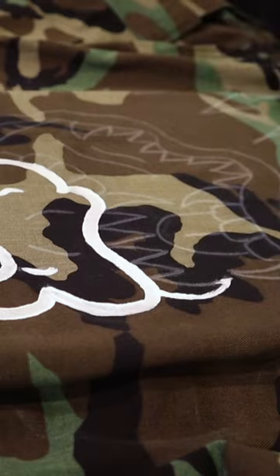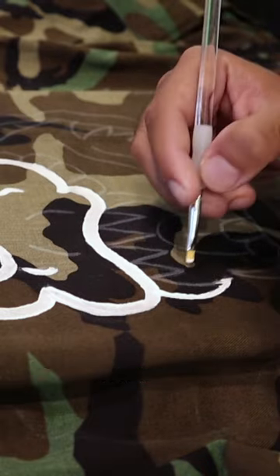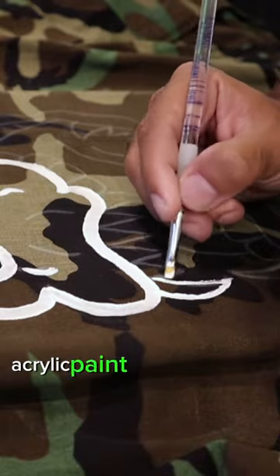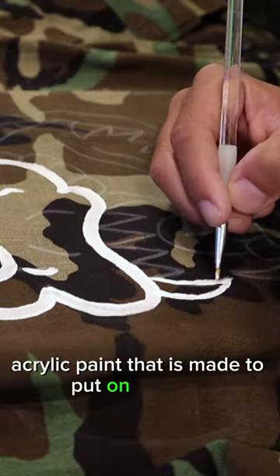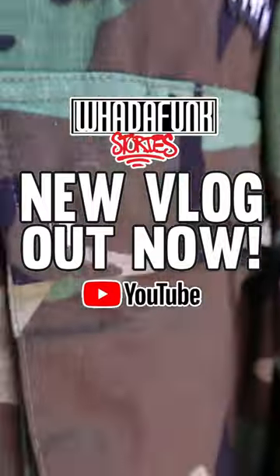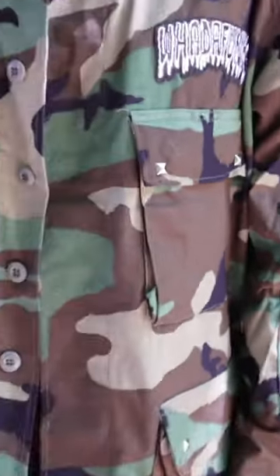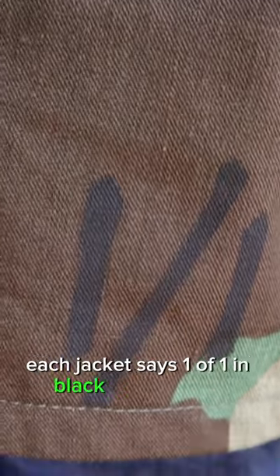This is the actual design — this is how it is painted. This is not regular paint; this is special fabric acrylic paint that is made to put on clothing. There are stud details on all the pockets and the collar, and each jacket says 'one-of-one' in black in the corner.